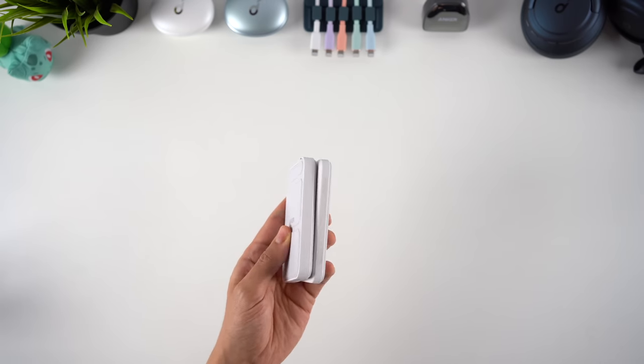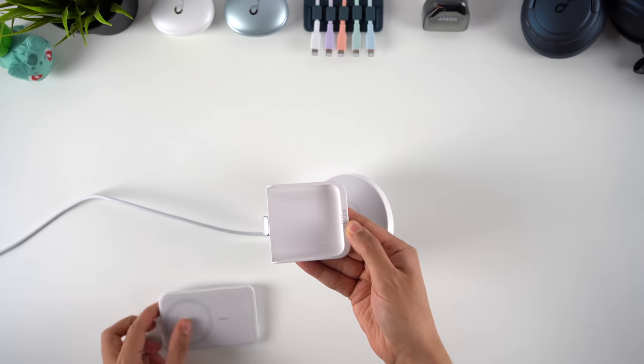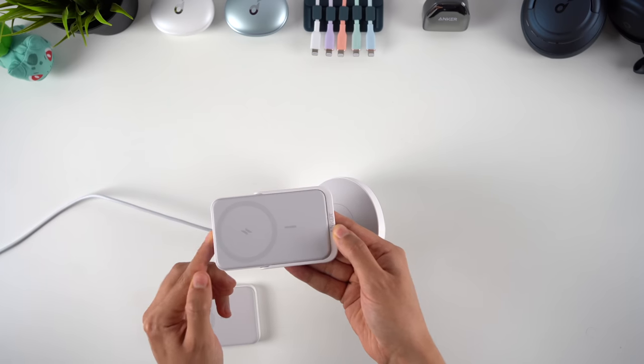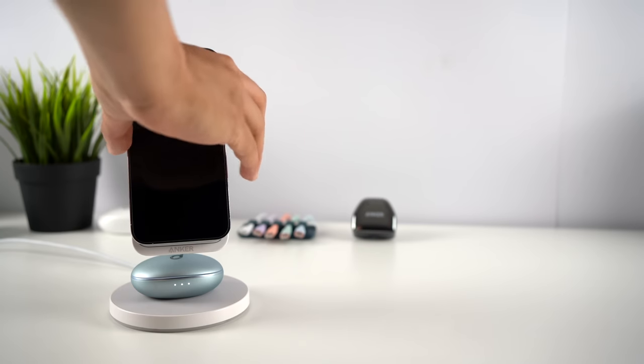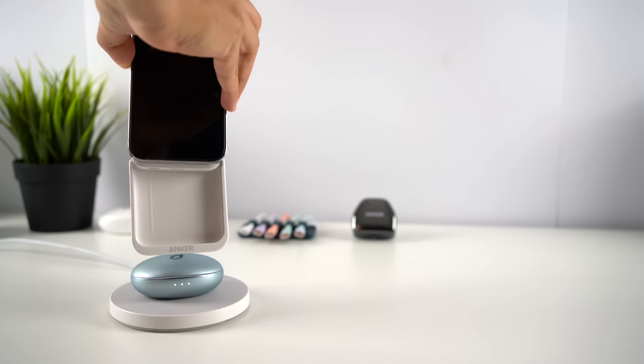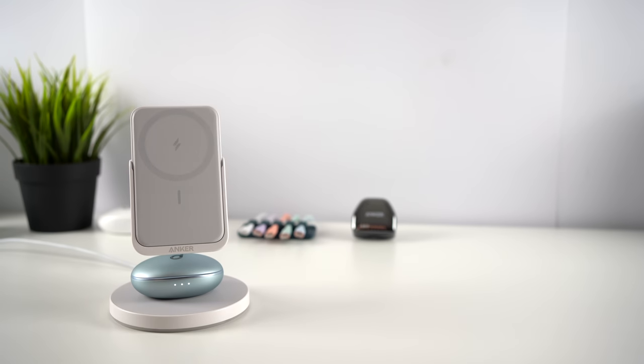I'm not entirely sure why these aren't the exact same design — then you could just dock any of the 622 power banks into this stand — but unfortunately they're slightly different sizes and it doesn't fit. My other gripe is that the connection with the pins in the stand is relatively loose; the power bank doesn't snap or click in a satisfying way when you dock it, though it hasn't affected charging or been an issue so far.